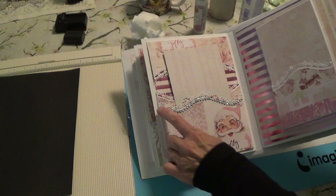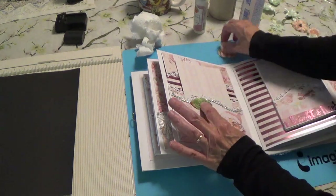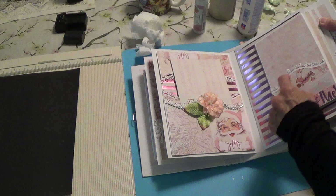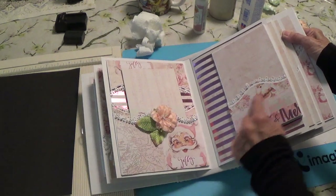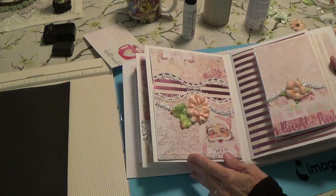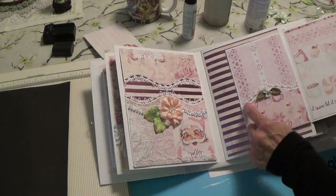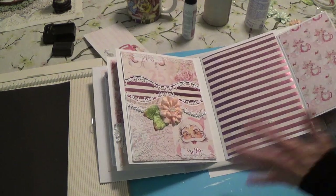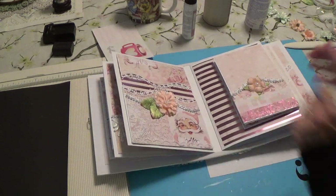I've got the bling on all the way around. What I'm thinking of doing now is adding some little flowers right there. Then I'm going to go over to the next page and add some bling there as well. On the inside, I didn't put any bling but I did put a little cluster of flowers and some teeny tiny leaves. That's all I'm going to do on that page and I'll leave the rest as is for now - later on I might come back and do something, but for now let's go on to the next pages.